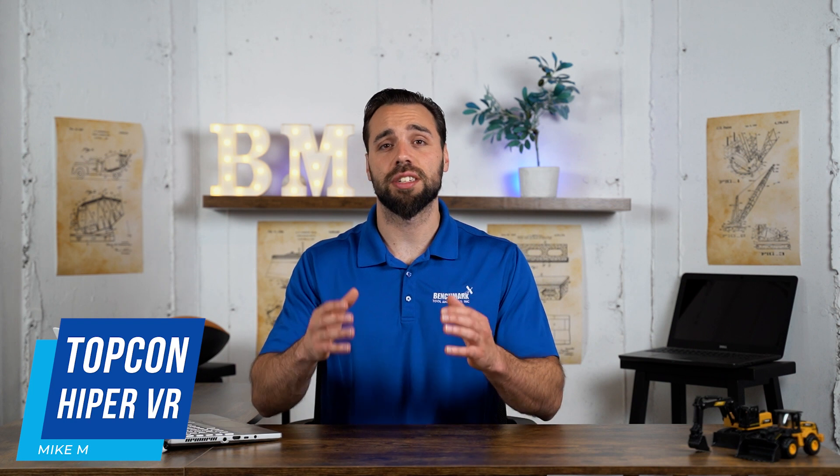What's going on guys, Michael from Benchmark Supply. Today we're going over Topcon's Hyper VR GNSS receiver. We're going to be breaking down some of the highlights, the most popular models we see out there in the field, and ultimately some other things you should consider before making a purchase.